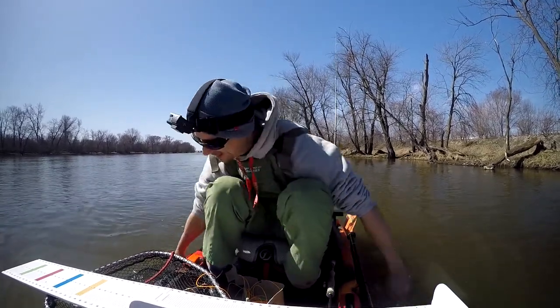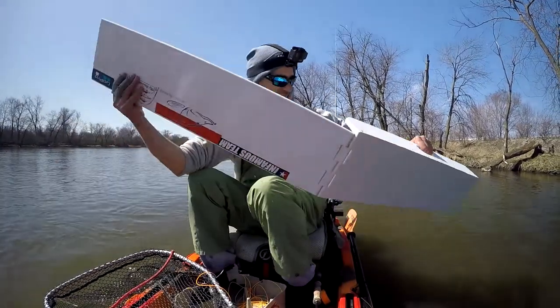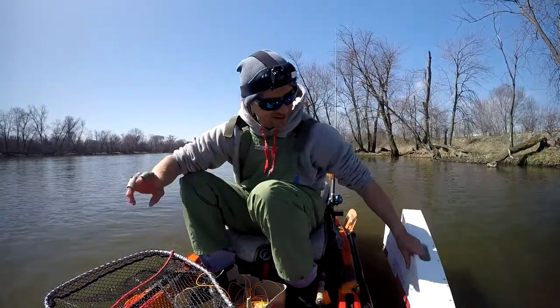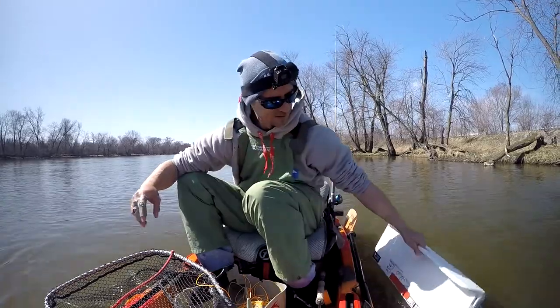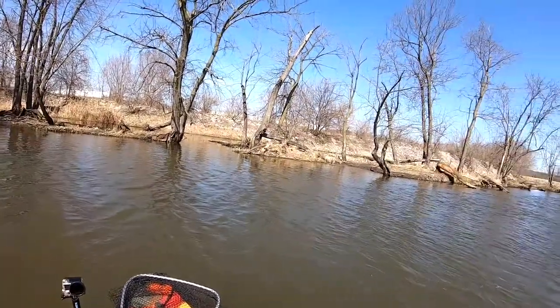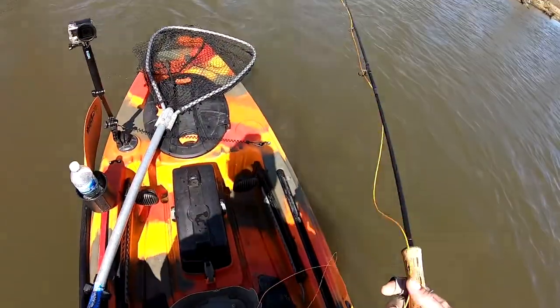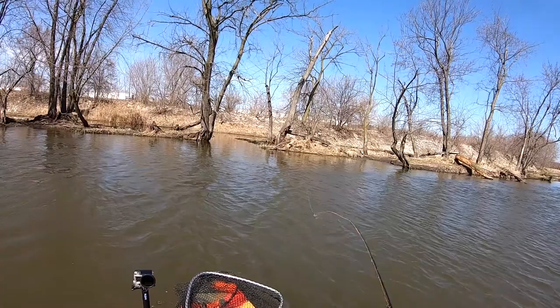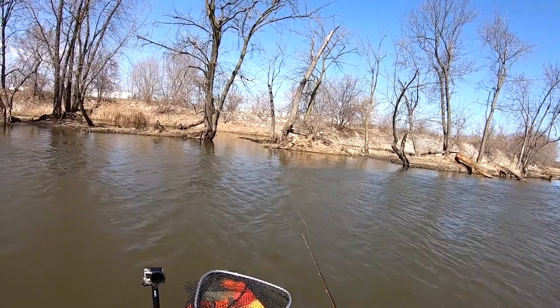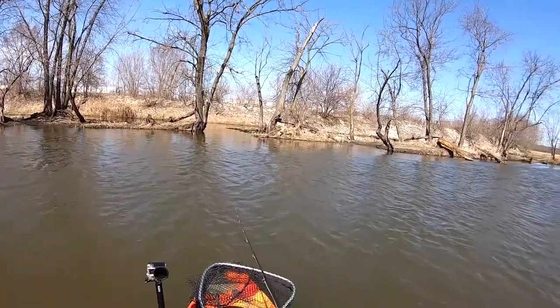Awesome start — just a couple casts in here. That one was skinny, surprisingly. Usually the pike are fat this time of year. That was a 28 inch — if it were fat, it would be a lot stronger. The ones I caught last week were 26, 25 inch, and they were very strong.